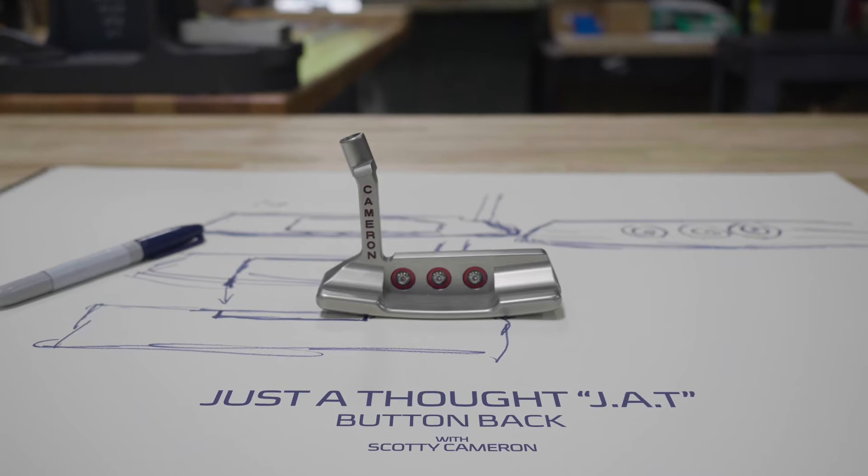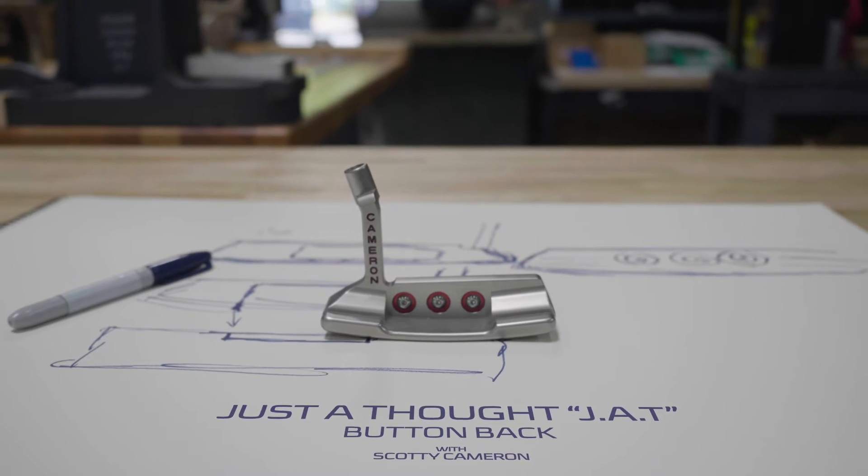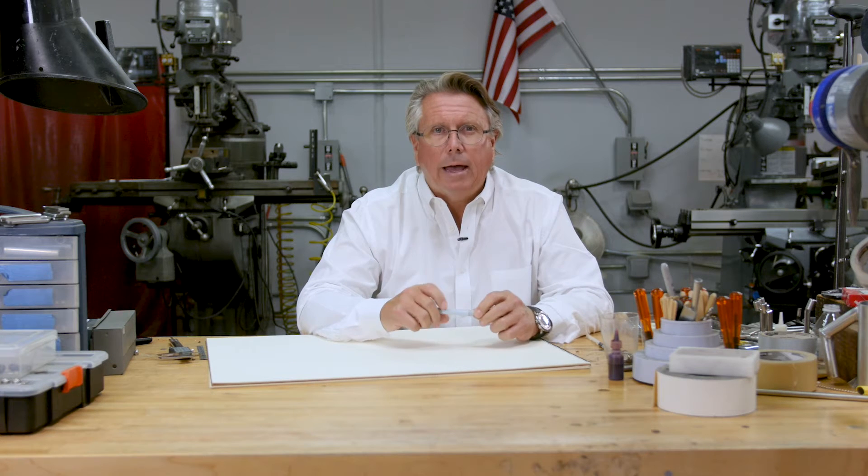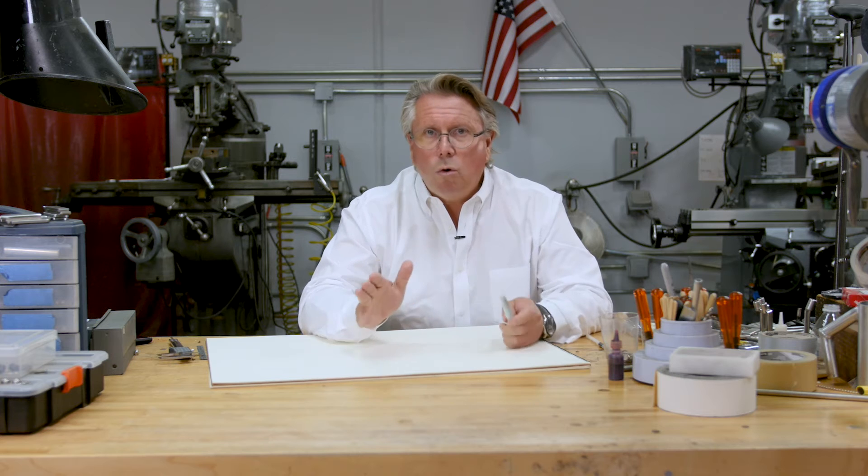Hey guys, I am in my tour department. After Sunday's win with the button back — we call it the button back — there are a lot of questions. It's cool because this is a putter we made 10 years ago that is still a great, playable, fantastic putter.